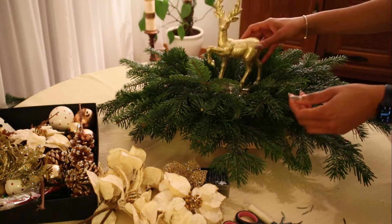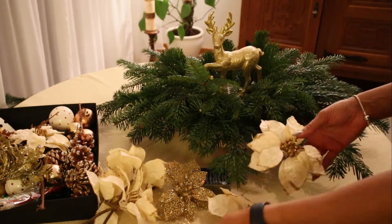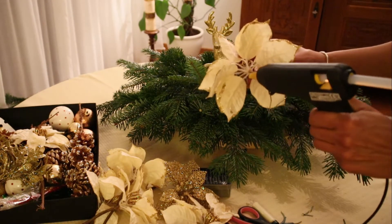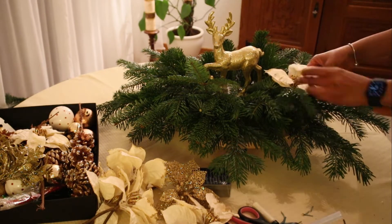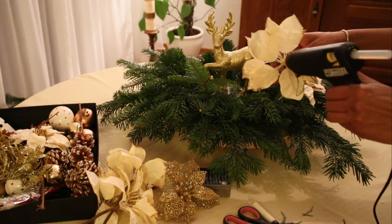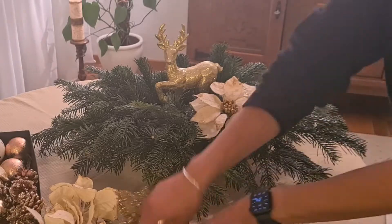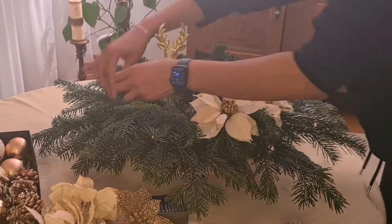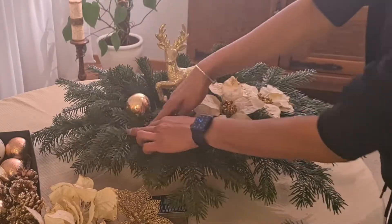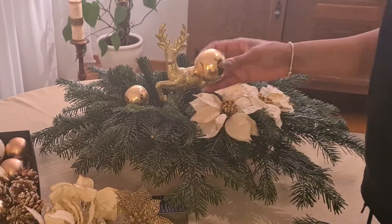Now I am going to start decorating by adding this beautiful glitter reindeer, and I am also going to add some flowers. I am going to use my glue gun to glue the flowers, but for the reindeer I don't want to damage it so I'm just going to push it into the foam. I am also going to add some ornaments to the other side of the flowers to make it balanced and beautiful.